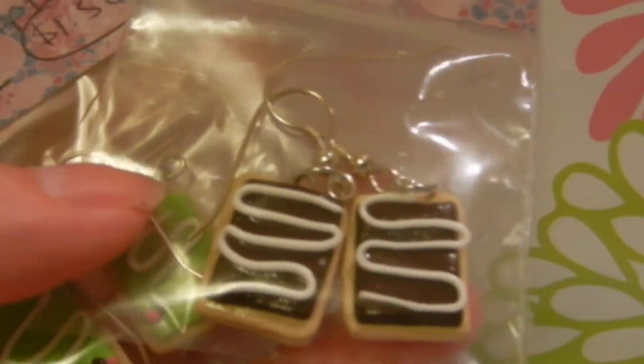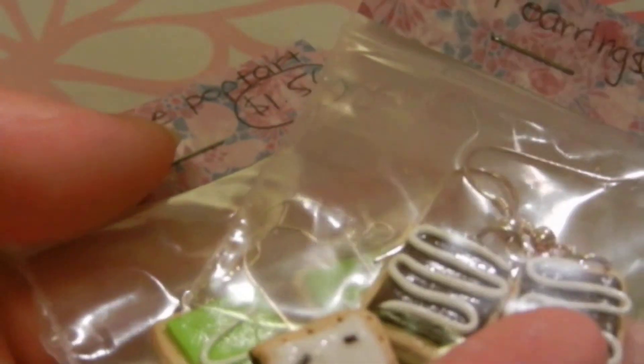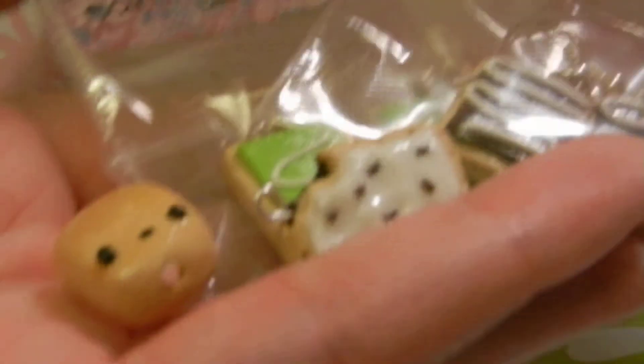That is everything that I made. It's really not much — I made a lot of Pop-Tarts. Hope you liked this charm update, guys. Bye!